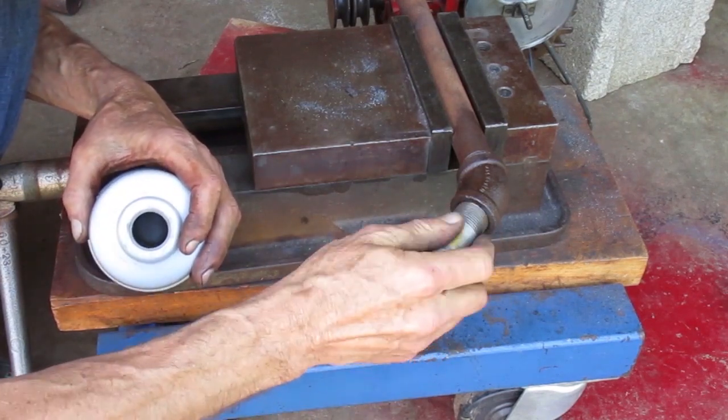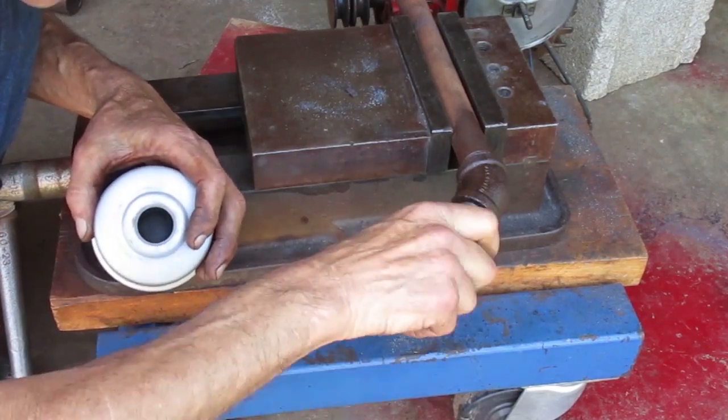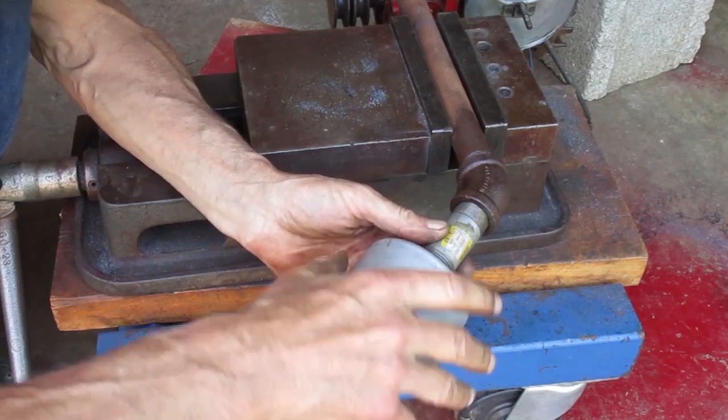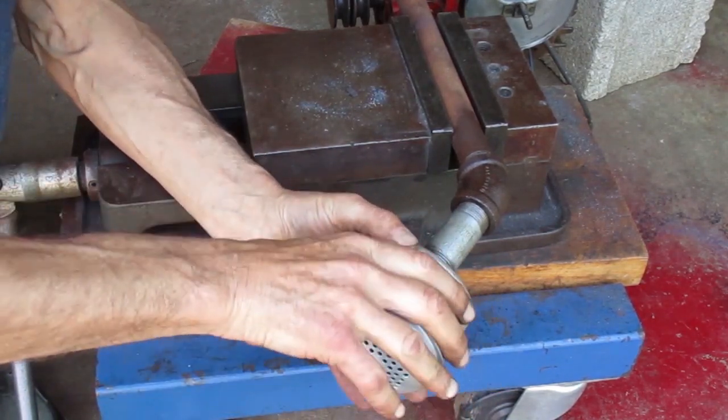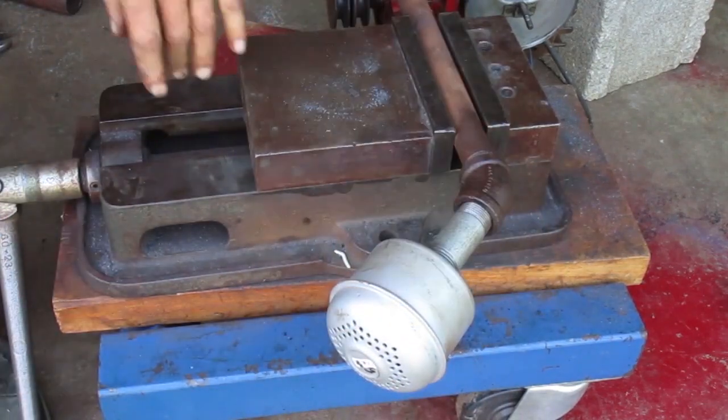This end starts okay. Apparently I just didn't have it straight in there. Well, that should make it sound better, but it's not done until I get that shorter 2-inch pipe nipple.